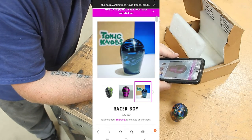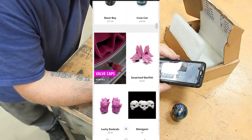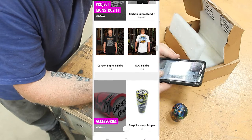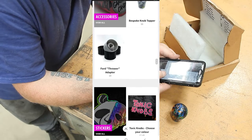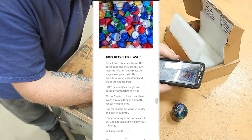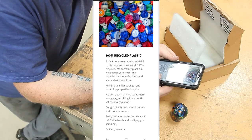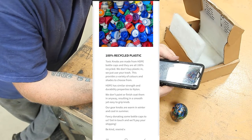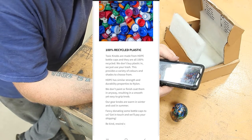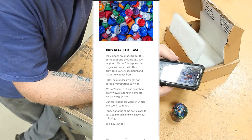You have to do all sorts of designs. They also do valve caps and toppers as well. It's all 100% recycled plastic. Toxic Knobs are made from HDPE bottle caps — all 100% recycled. We don't buy any plastic in, we just use your trash. This provides a variety of colours and shades to choose from. HDPE has similar strength and durability properties to nylon. We don't paint or finish coat them in any way, resulting in a smooth yet easy to grip knob.